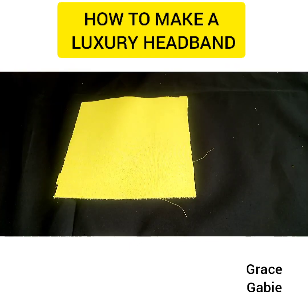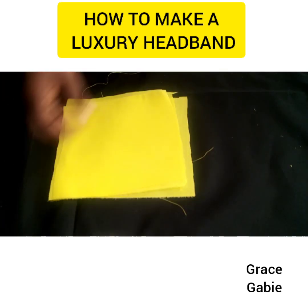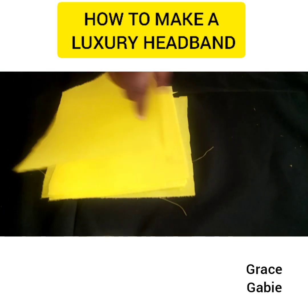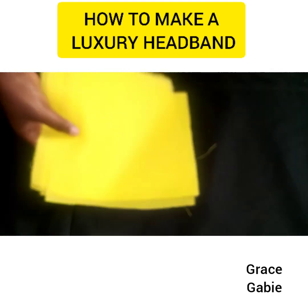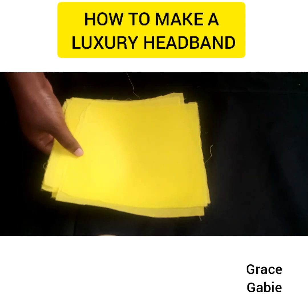First thing first, you cut out your fabric into square shapes, as you can see I'm doing in the video. These square shapes are eight in number, and I'll be showing you the measurement I used to achieve these particular square shapes.